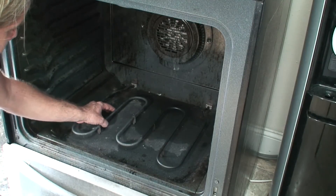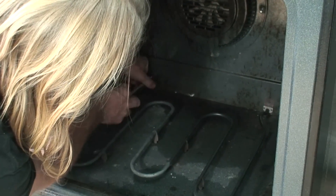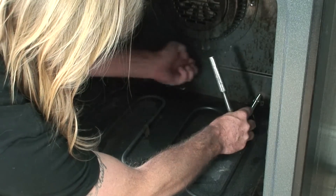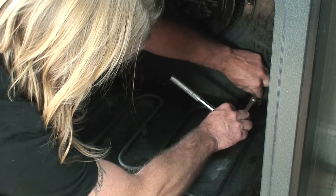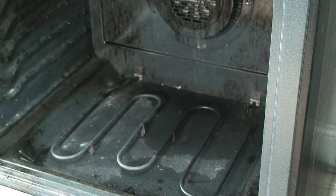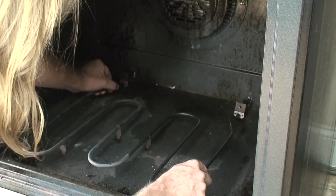Now we're going to remove the element. It's got two mounting bolts in the back, and then we're just going to pull it out nice and easy. So we have our two connections back here.